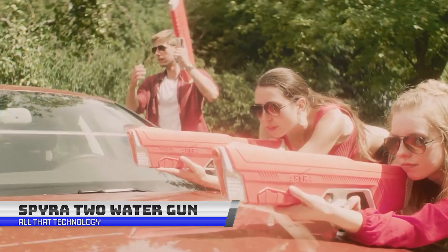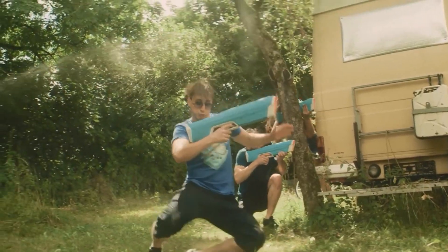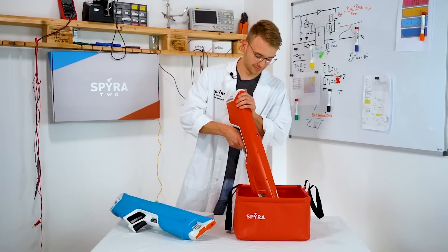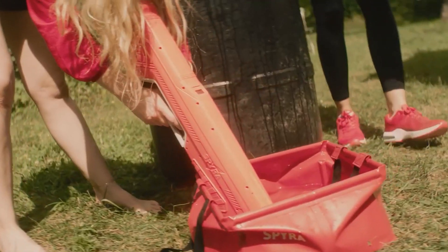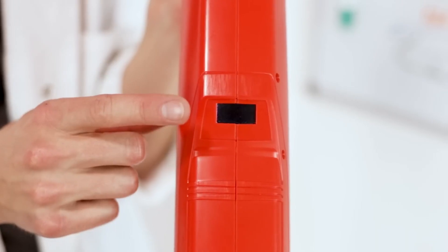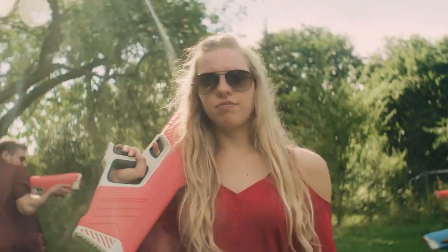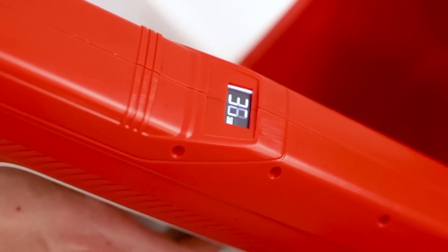Introducing the Spira 2, a fully automated high-tech water gun that takes water fun to the next level. With Spira Blast technology, each trigger pull unleashes a powerful and coherent blast of water — not a stream. It automatically refills and repressurizes in just 10 seconds by dipping the front into a water source. The tactical display shows tank volume and battery status at all times. With pinpoint accuracy, you can hit targets up to 10 meters away, and with the power shot, up to 15 meters away. You can shoot up to 3 blasts in succession, and the power shot — loaded by holding the trigger longer — is as powerful as 3 individual shots. Say goodbye to significant timeouts with the Spira 2.